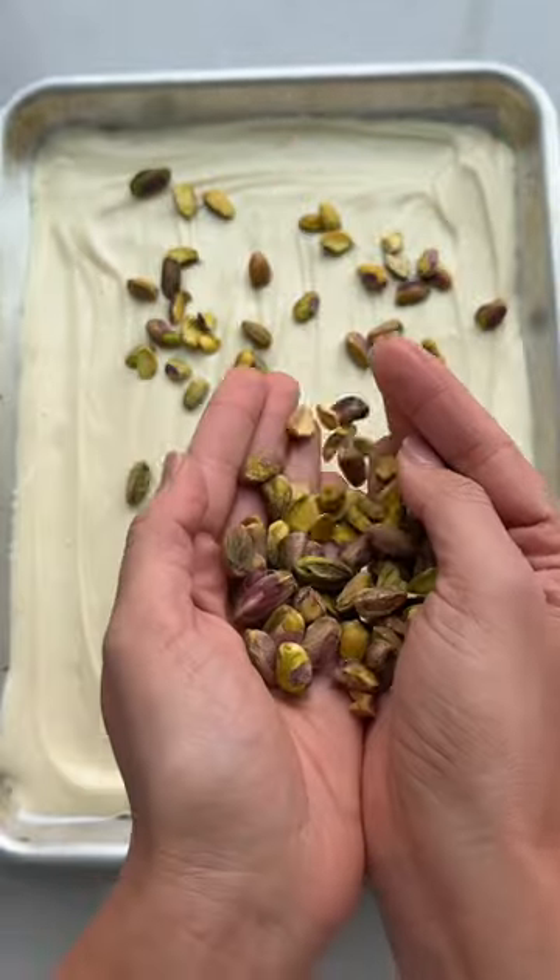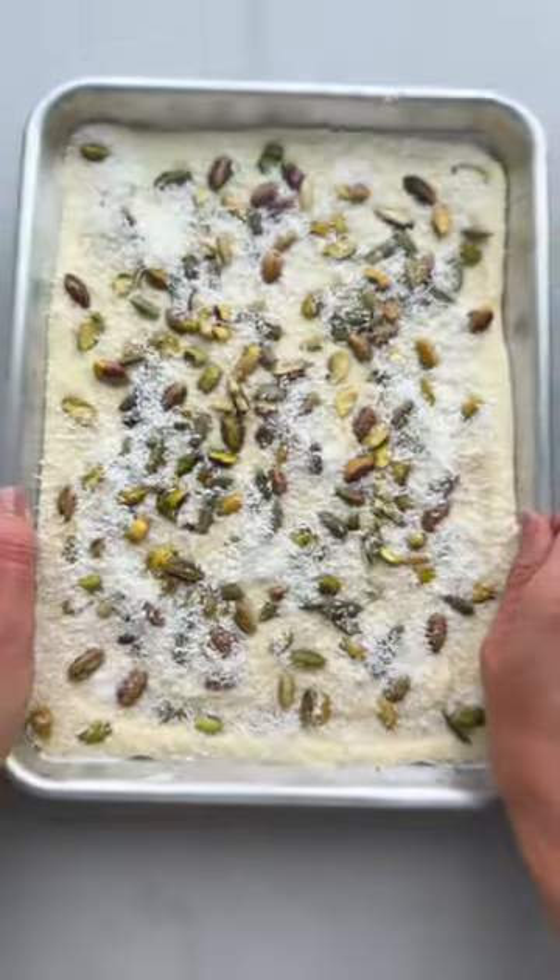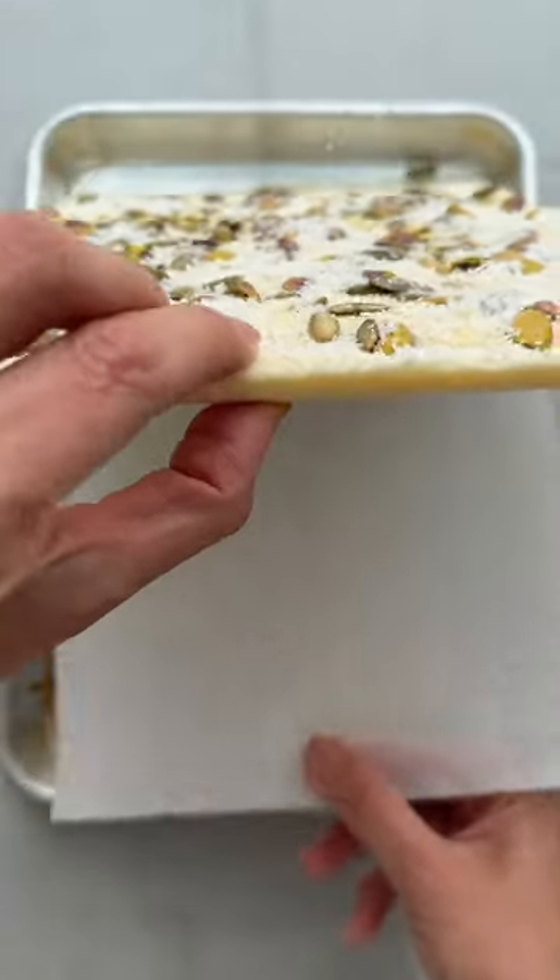Here I'm using some pistachios, pumpkin seeds, and shredded coconut. Let this sit in the fridge for 20 minutes and allow the chocolate to harden. Then peel it from the parchment paper and enjoy the satisfaction of breaking it up into pieces. So good.